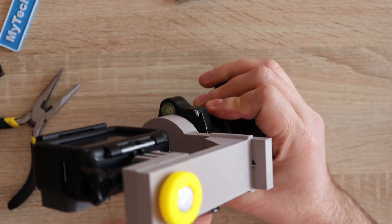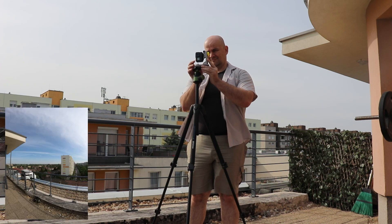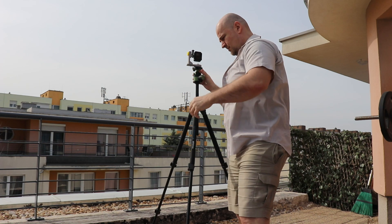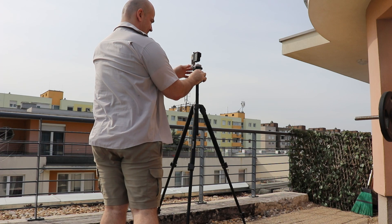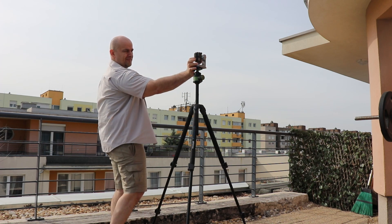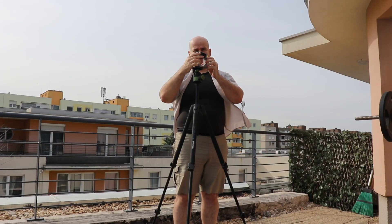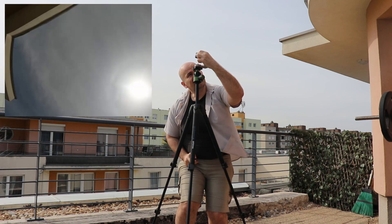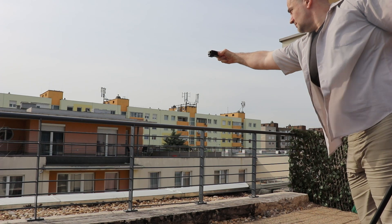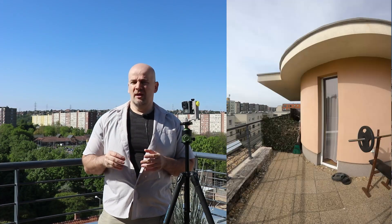It feels so good — I think I will create some anti-stress toy based on this mechanism. Now let's take the photos. It was very windy outside so I will replace the sound. It would be good to have fully manual settings but I couldn't find that on the GoPro. Now I am taking the zenith image. And the nadir image without the tripod.